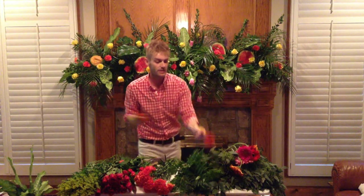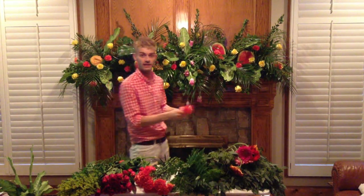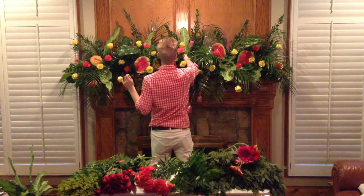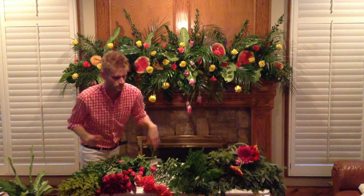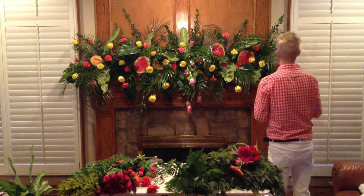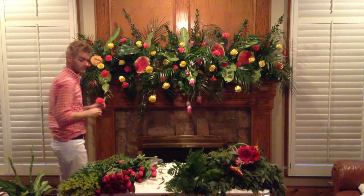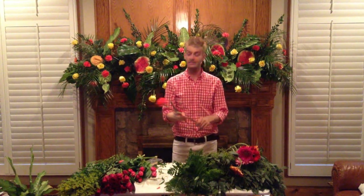The point is, from the time it took for y'all to sit and watch this video, y'all could have had a mantelpiece done. Isn't that cool? Y'all can really, for real, just throw one of these together. Y'all look at this for real — I have taken a bunch of junky flowers. I do not like a lot of these flowers. But look how pretty this has turned out.